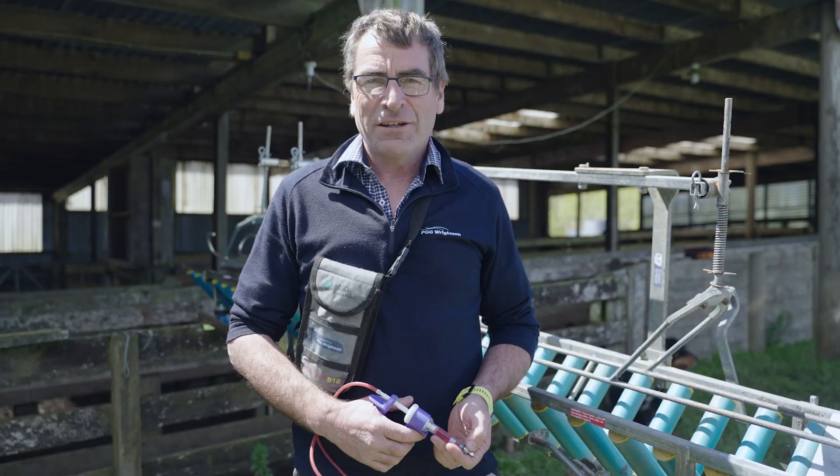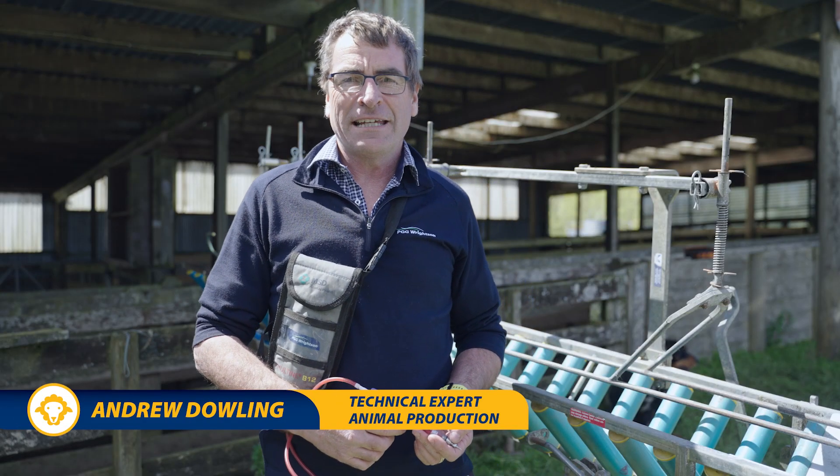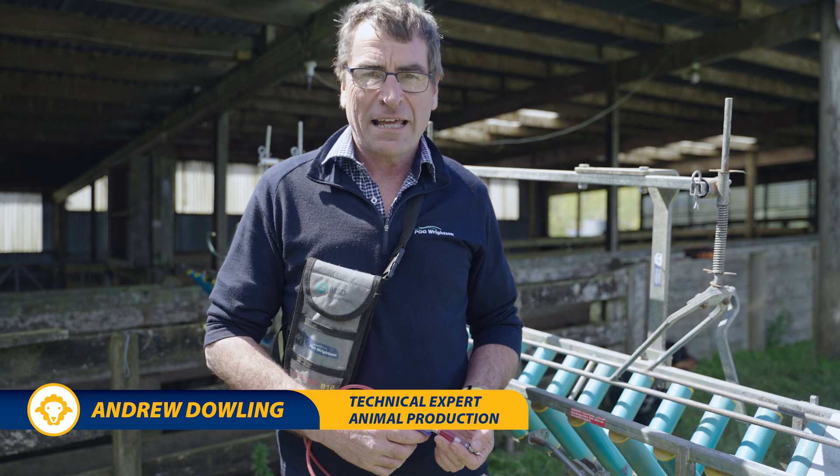Hi, I'm Andrew Dowling, Veterinarian with the PGG Rights and Technical Team. Today we're going to talk about vaccinating lambs.